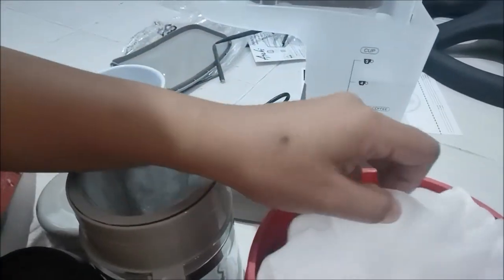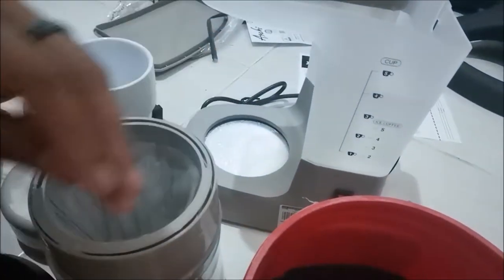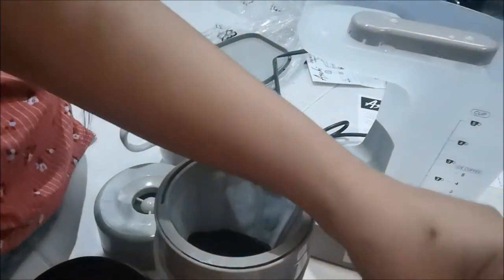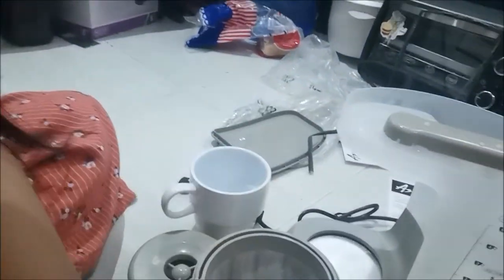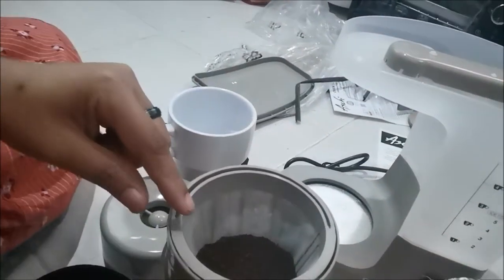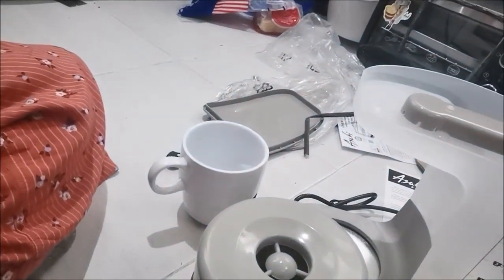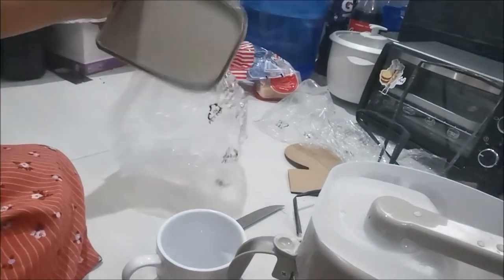I actually brought extra filters not knowing there was already one included — we'll find out later if those work. Now let's count the scoops: one, two, three — I put them in the filter — four. If you have this type of coffee maker, let me know in the comments if I'm doing it right, because this is how I do it with our other coffee maker.